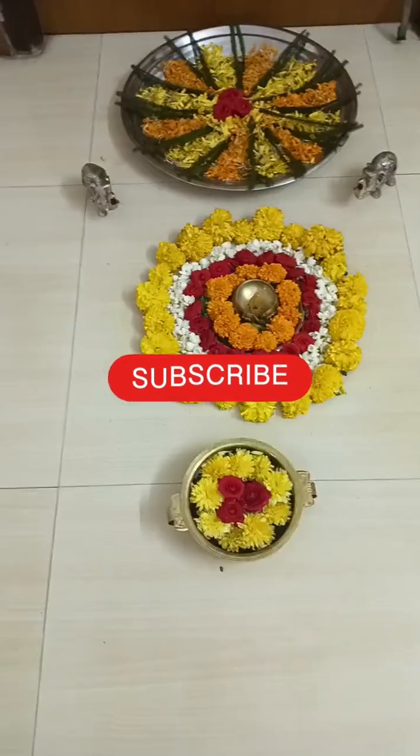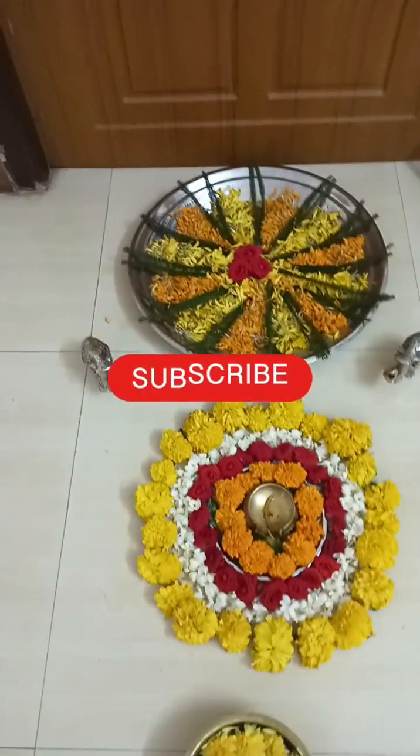Thank you. If you enjoyed this video, like, share and subscribe. Thank you.